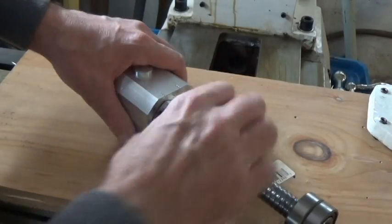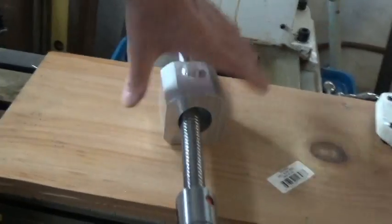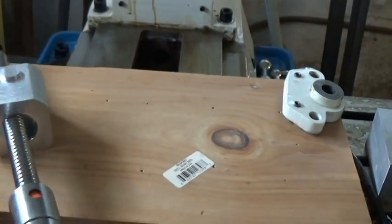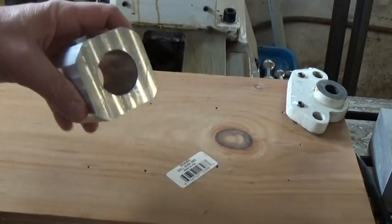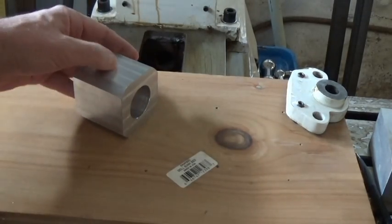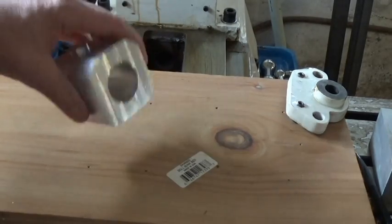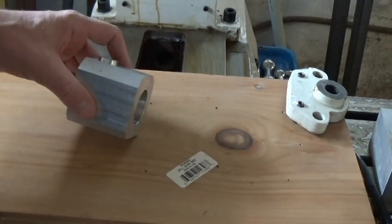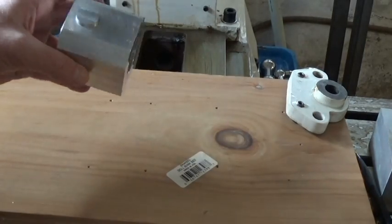There it is, pretty much roughed in. I still have to round the bottom off and cut the slits in it so I can make the clamping part, but I'm waiting on a four-inch slitting saw — it should be here in a couple of days. I'm just going to end this video now.